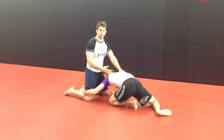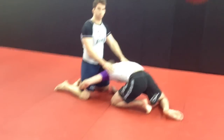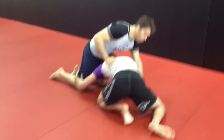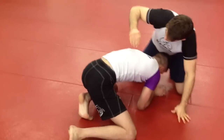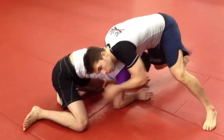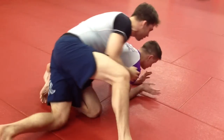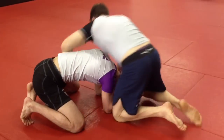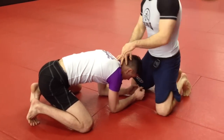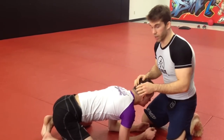We're going to look from this position because we want to get to the finish. Come around to this side. So once we've sprawled, a common position that you'll get into is a front headlock — around the head and around the arm. A lot of times guys will try to spin around to the side to come to the back and work for the choke. But if we feel like the guy's giving a little space, maybe his neck's up, we're going to try to attack with an anaconda choke.